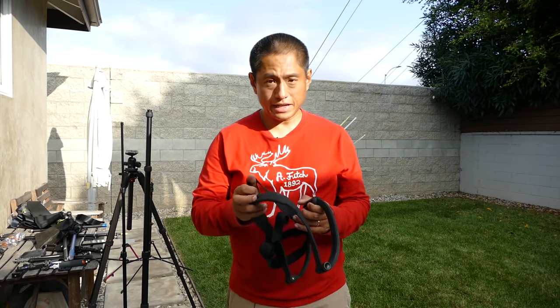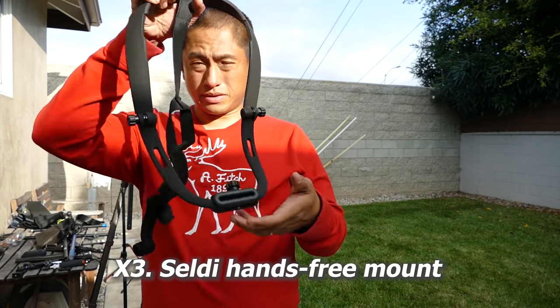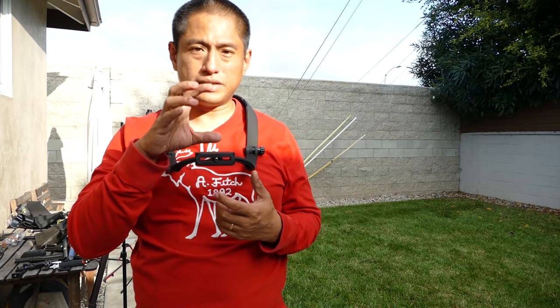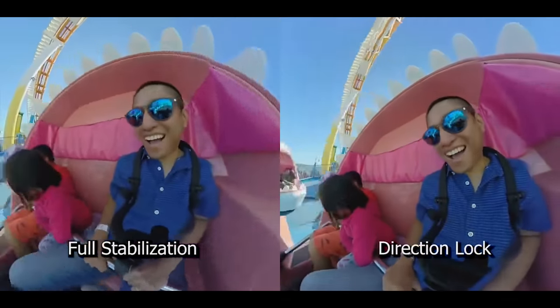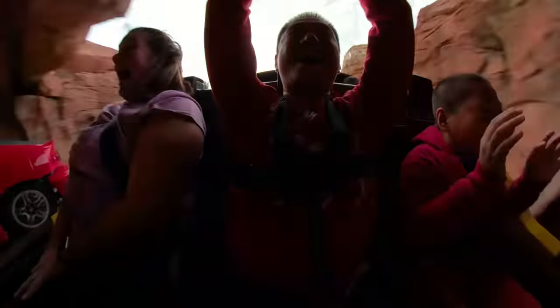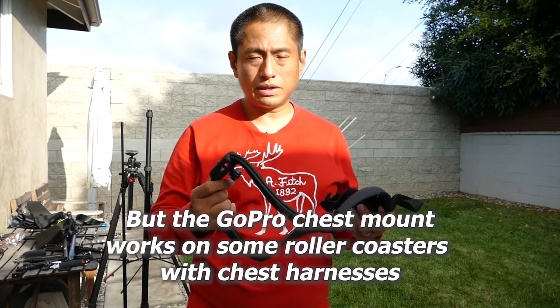Next are some hands-free mounts. This one is called the Zeldie. It goes around your neck and there's an optional strap you can attach, putting the camera right at chest level so you can shoot 360 videos hands-free. I've used this on roller coasters and Disneyland will allow it, which makes it pretty useful. You could also use the GoPro chest mount with an extension arm, but that one is less stable — the camera will bounce more. The Zeldie won't bounce as much.